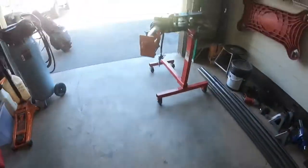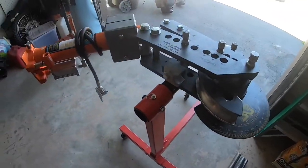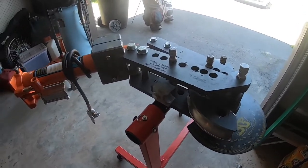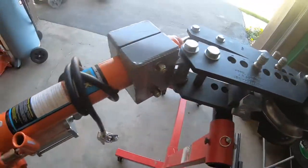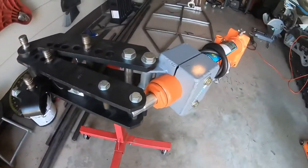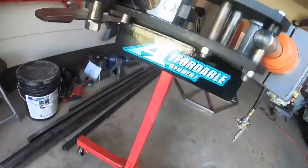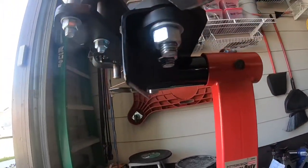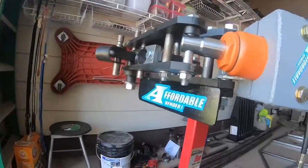In the past month I've been setting up my tube bender because we've got a bunch of tube to bend for the cage and all the suspension bits. This is a JD Squared Model 3 bender with an Affordable Bender Harbor Freight hydraulic jack kit, and I built this mount to attach it to the Harbor Freight engine stand so I'll be able to move it around.